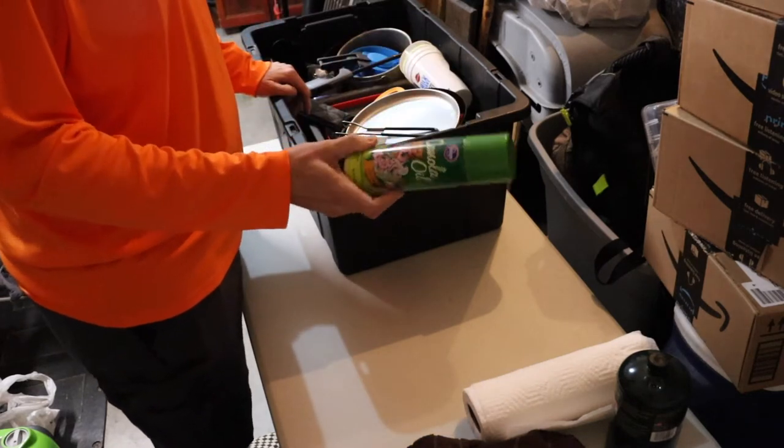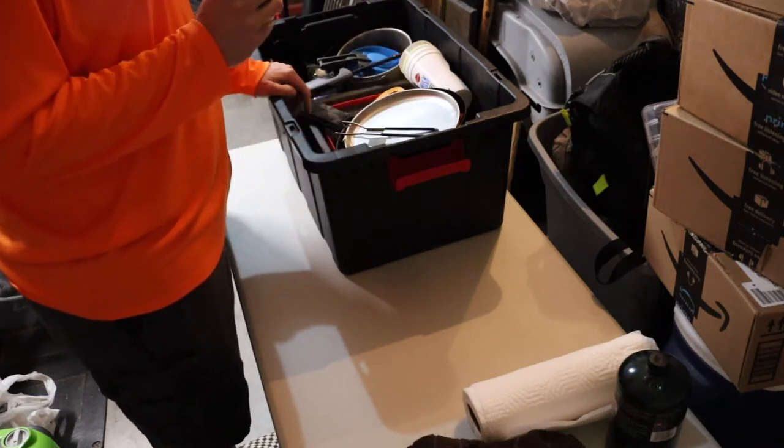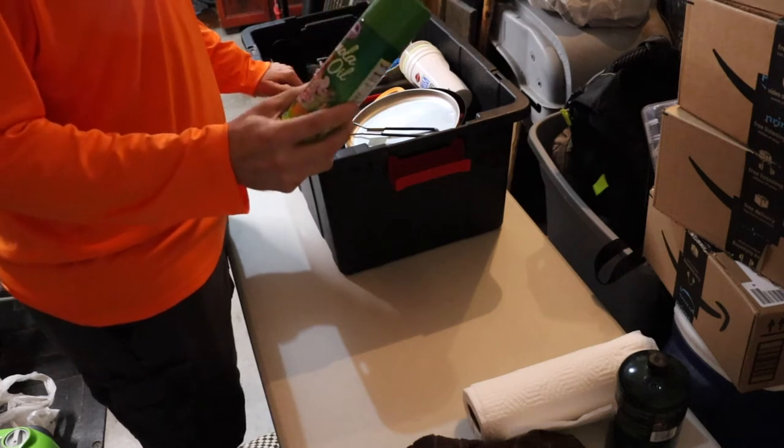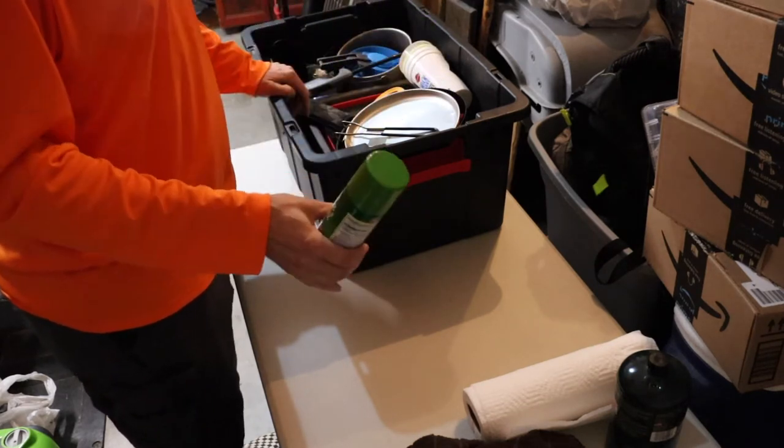Canola oil spray oil — I use this from time to time. If you don't have any way of seasoning your cast iron, you can still use this when it's hot. I've done it for years and I've never had a problem with it.